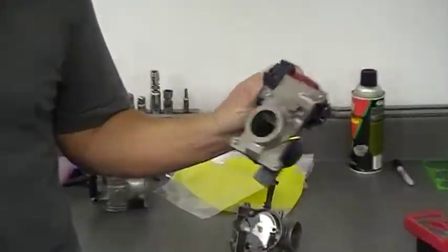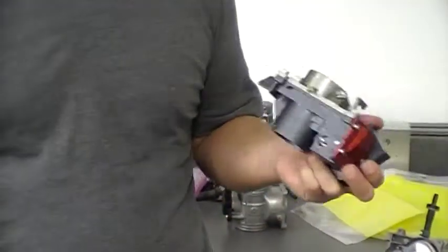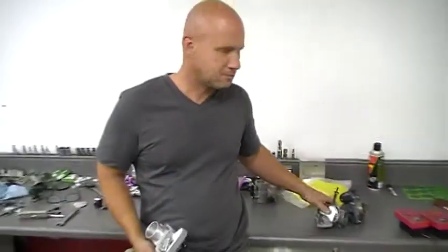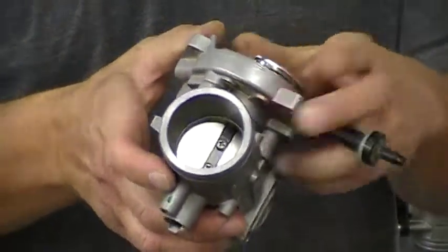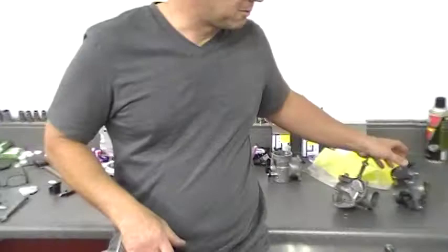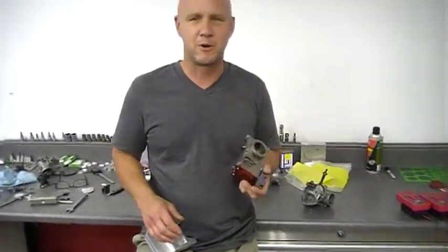This is the old one. This is a slide type throttle body. So when it was wide open, it was still wide open. This was a step above a stock throttle body. It obviously has a butterfly in it — very restrictive on the bottom, still restrictive when it's wide open. This one showed that there's a better way to do it. It made more power, but it still had a set of issues.